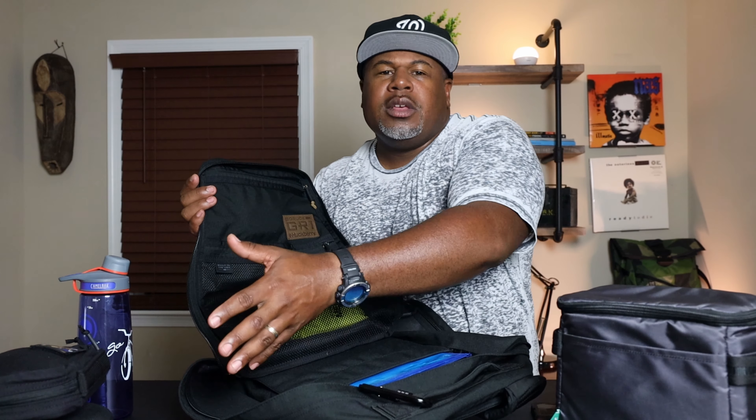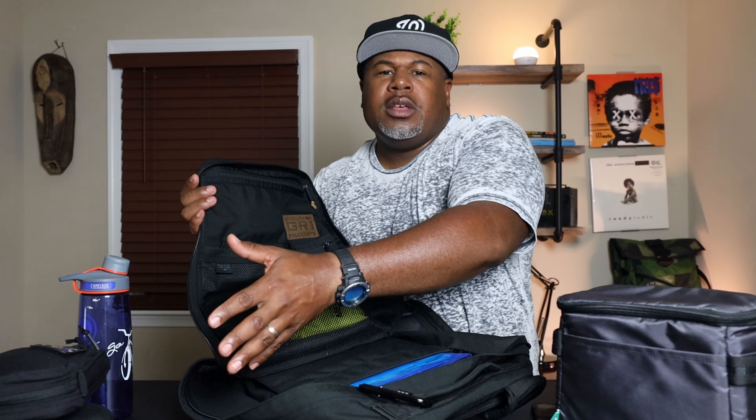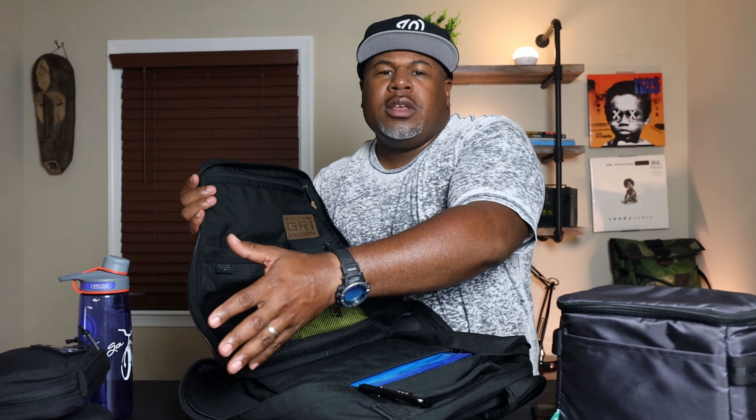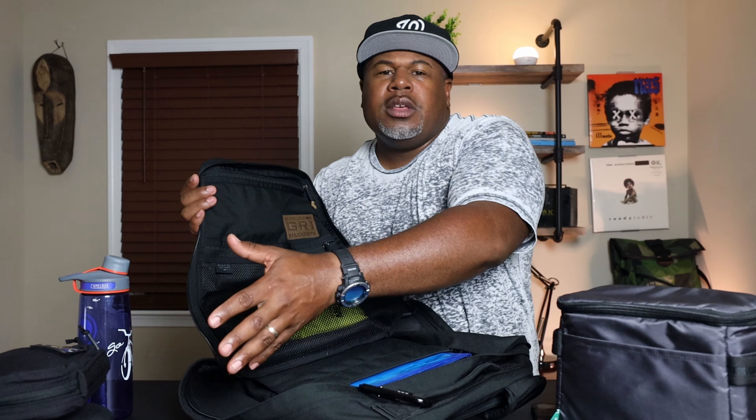Behind the back panel is the bombproof laptop compartment, accessed via another silent YKK zipper. It fits up to a 17-inch laptop. George specifically picked up an old 17-inch Dell Inspiron to test pack capacity, and it fits — even with all his clothes and gear already loaded in.